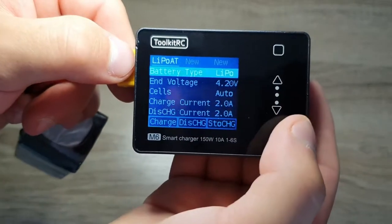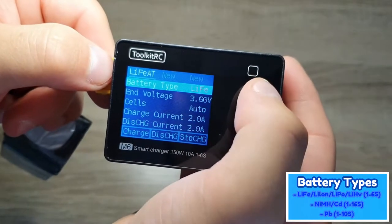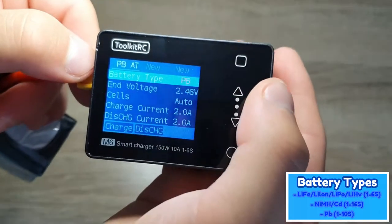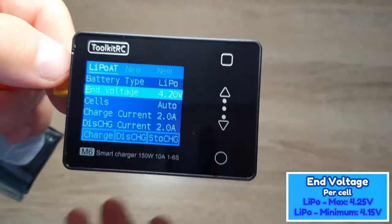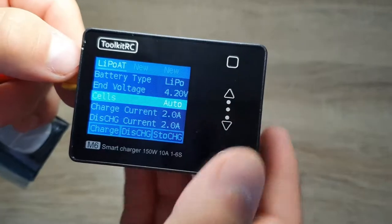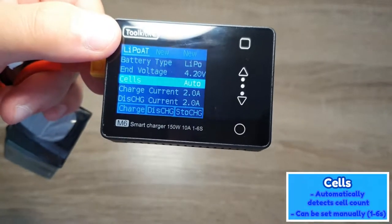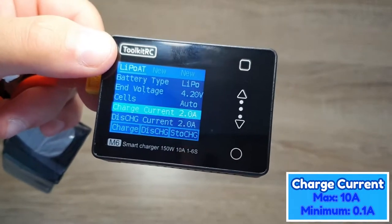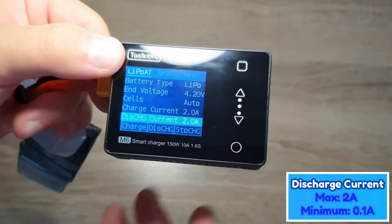The battery types include lithium polymer, lithium polymer high voltage, lithium iron phosphate, lithium ion, nickel metal hydride, and lead acid. The end voltage changes based on battery type — for LiPos it's 4.2V, adjustable between 4.15 and 4.25V. Cell count is automatically detected or can be set manually from 1S to 6S. Charge current is adjustable from 0.1 up to 10 amps, and discharge current goes from 0.1 up to 2 amps.